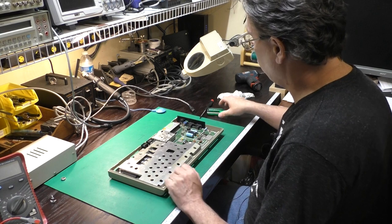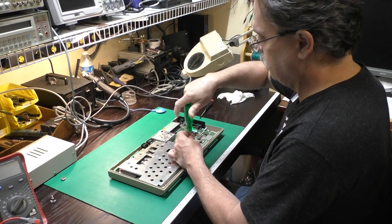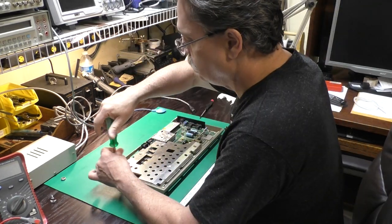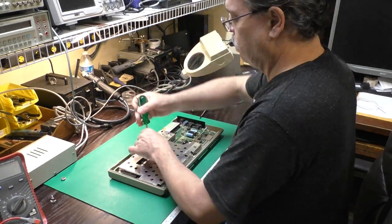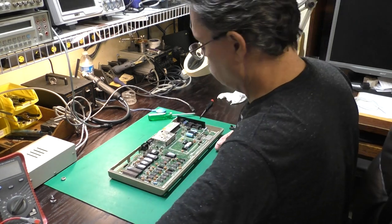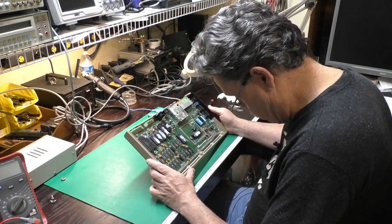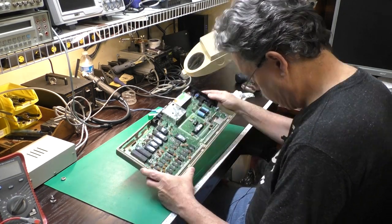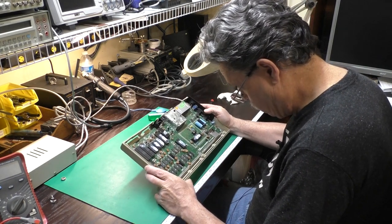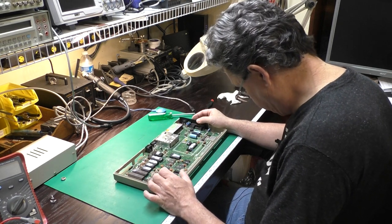I'll go ahead and get the shield off of here. There we go. Lots of schmaltz everywhere, but other than that it looks okay. The power switch feels okay.